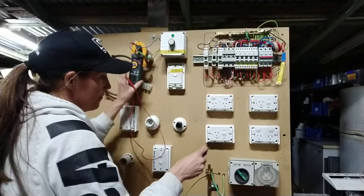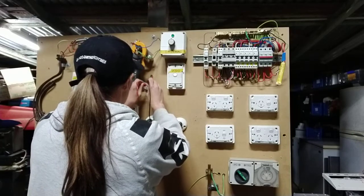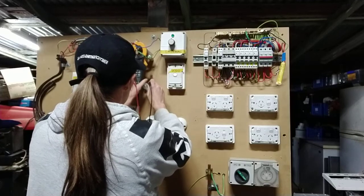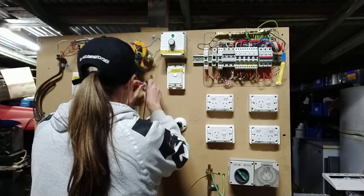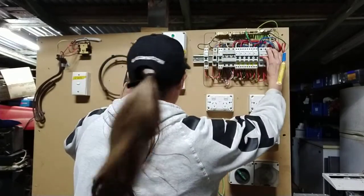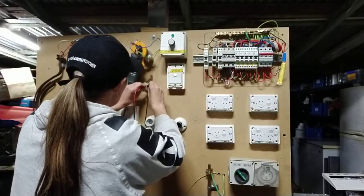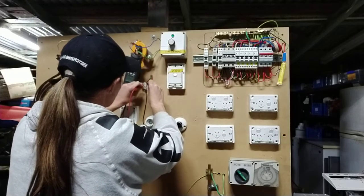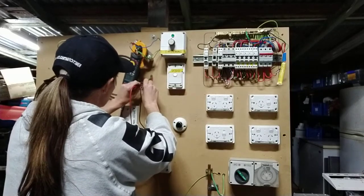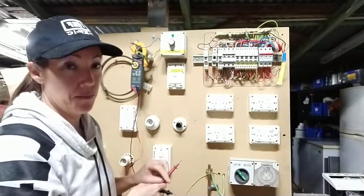You do the same for your sub main — earth to active, earth to neutral. Make sure this is turned on; it will help. I've got 10.1, going down to 13, and then I've got 3. So I know that's fine and that's been connected correctly.